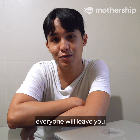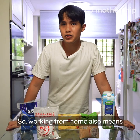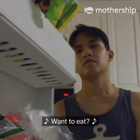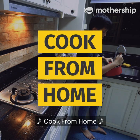I once heard someone say everyone will leave you except for bubble tea — so that was a lie. Working from home also means making your own bubble tea, so welcome to this emergency episode of Cook From Home.